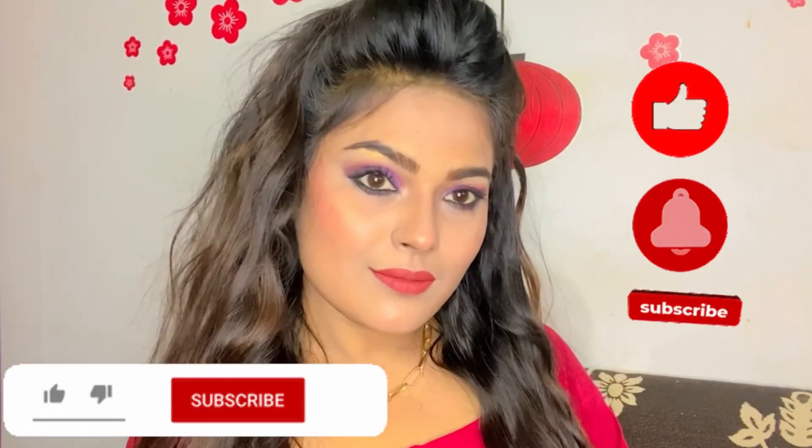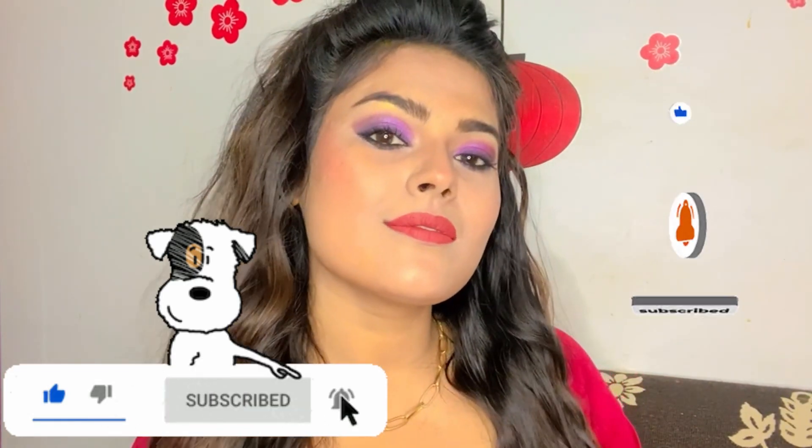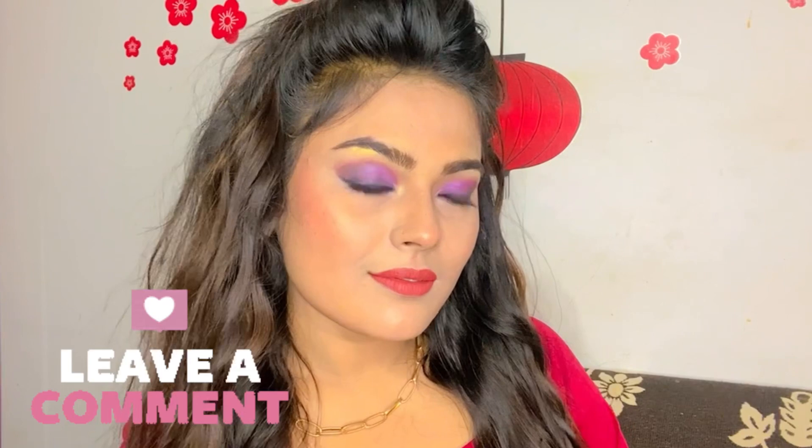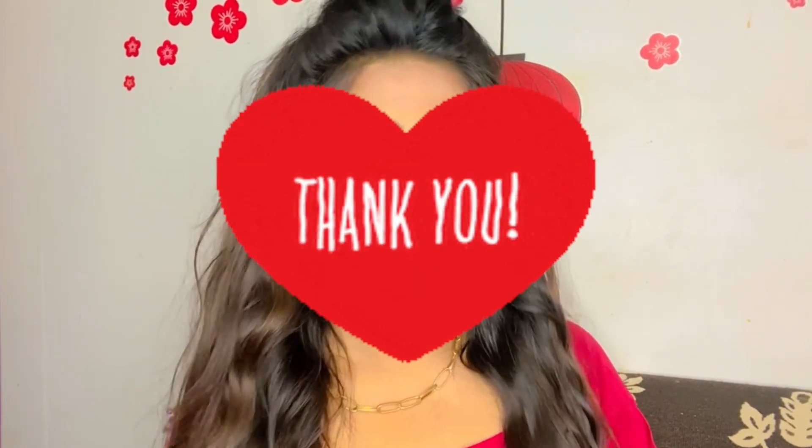So how does the makeup look? I hope you will like it. If you like the video, please comment and subscribe to the channel. Thank you so much!